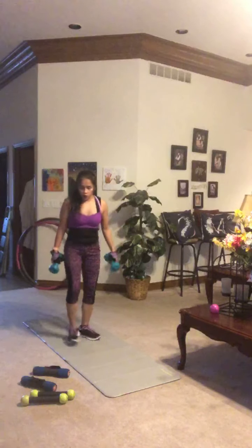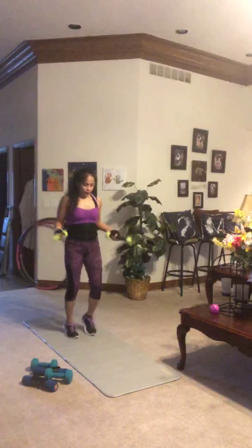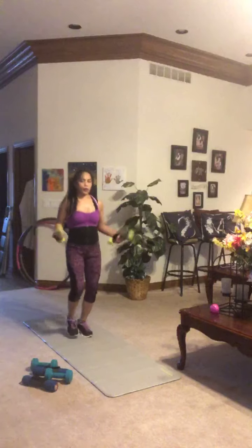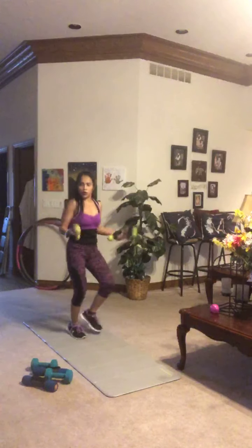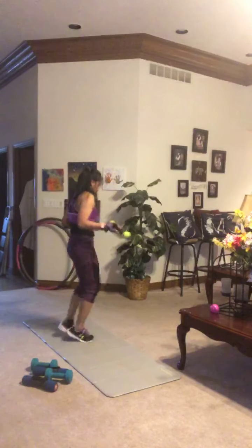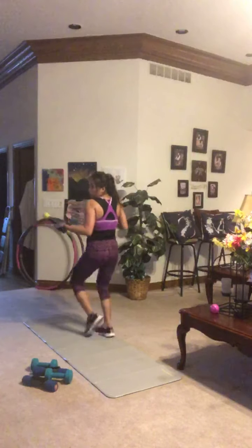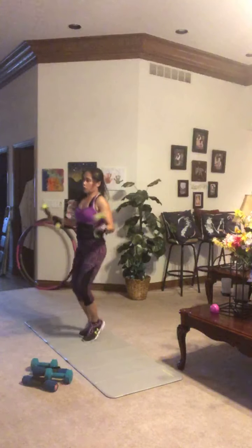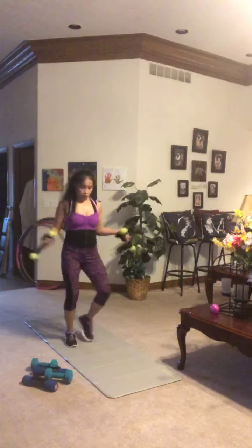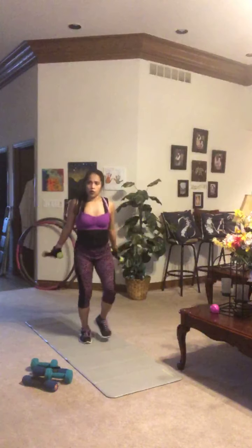Moving into a faux jump rope plus run in place — move your hands as if you have a jump rope and run in place with hot feet. You decide if you want to use hand weights for this one or just your body weight, and pick a pace you can keep up. Push yourself — defeat the you who couldn't do it yesterday. Not competing with us, competing with yourself, getting a little bit better every day.